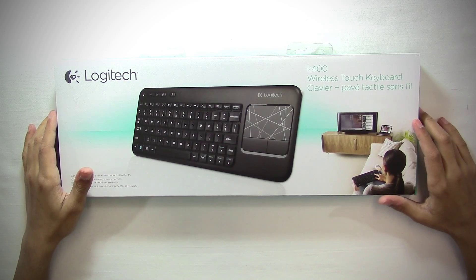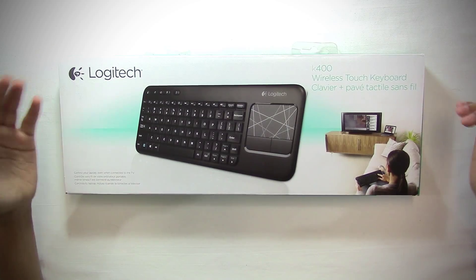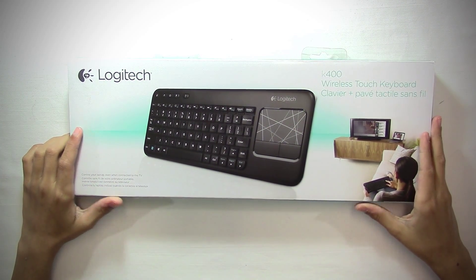Alright, so what this basically is, is a wireless keyboard with a built-in touchpad. People usually use this for a media center, which is what I'm going to use this for. So now let's just dig into the box.